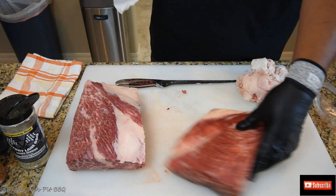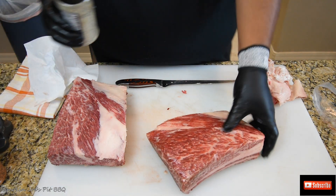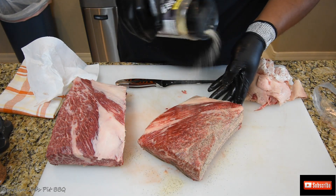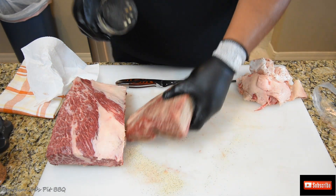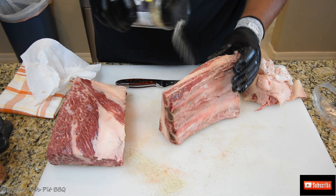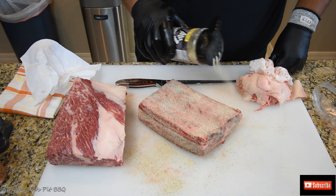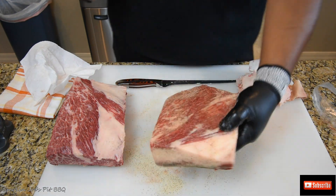I am using Victory Lane Barbecue rubs, starting with my garlic jalapeño seasoning. Look at how beautiful these are. You can hold the shaker about eight to ten inches away from the meat itself. Pat it down. Get the sides and get the bottom as well. No binders. The second layer is a beef rub.